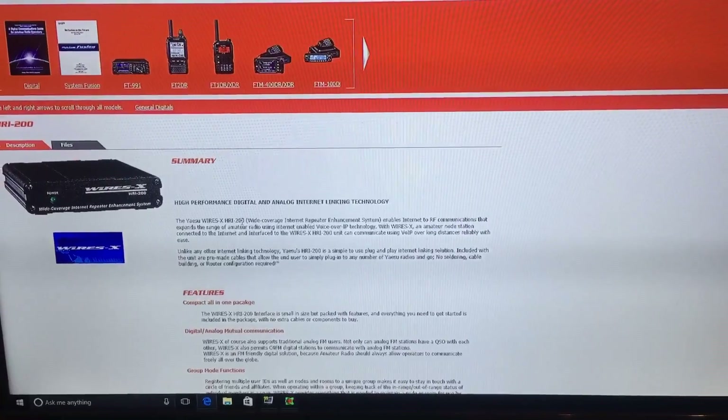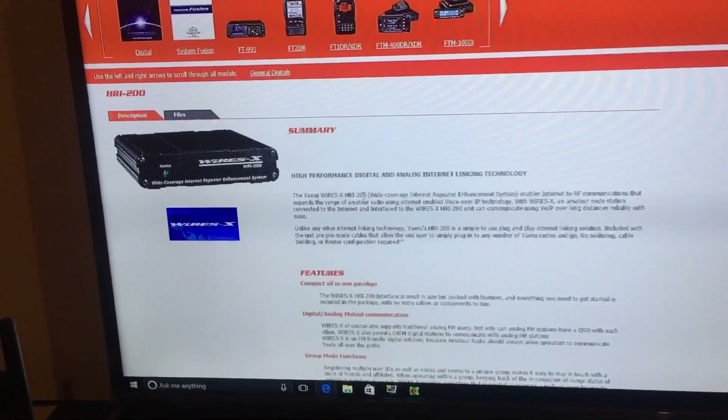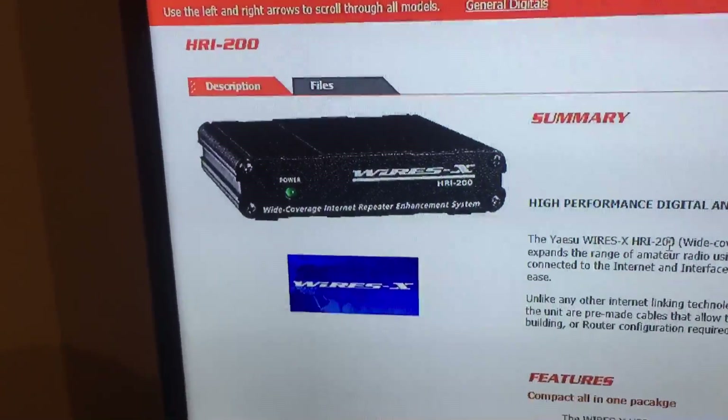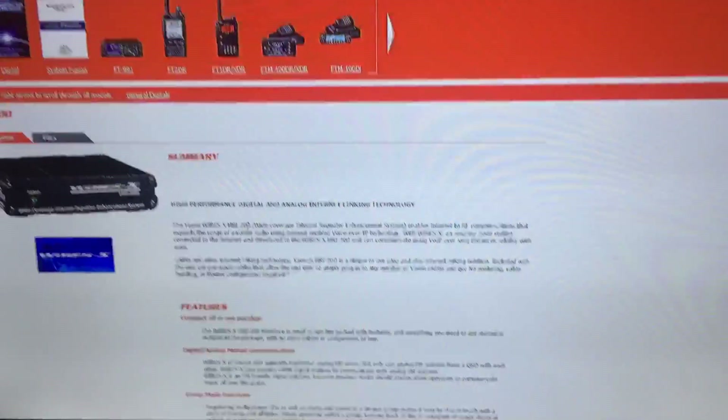Just doing a demo of the WiresX system from Yaesu. The WiresX, otherwise known as the HRI-200, is a little box that you connect to your PC system. And there it is down there on the floor. It's got two wires going into it — one wire goes to the PC and the other wire goes to a radio in your house, which is a gateway.